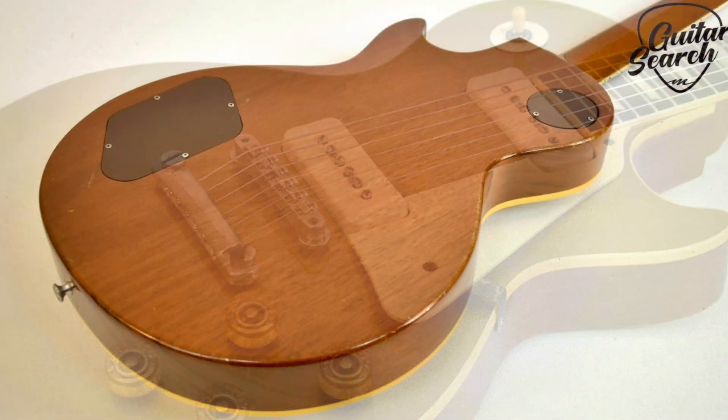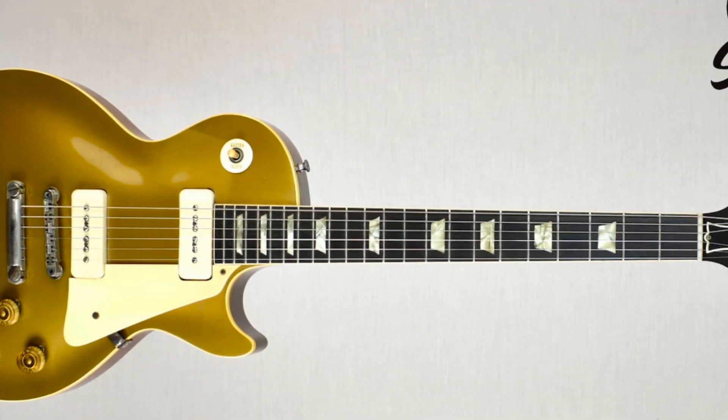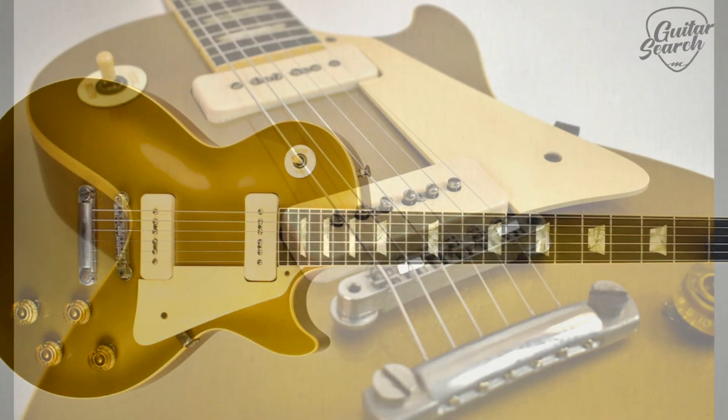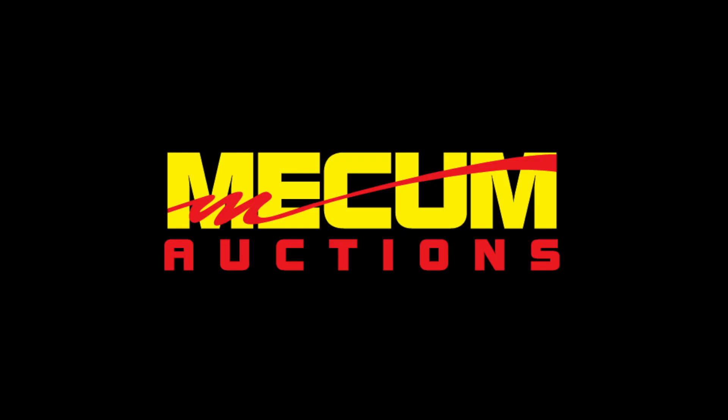And for collectors, it's understood that any and all 1950s Gibson Les Pauls in any condition are the most valuable and collectible of any electric guitars. This all original '55 is now being offered by Mecham at auction.